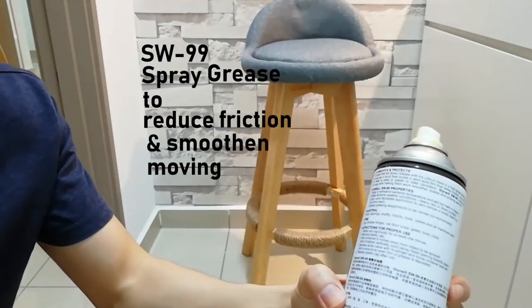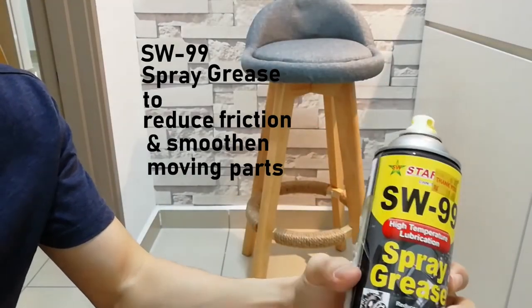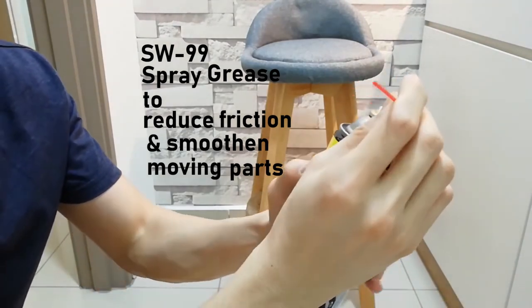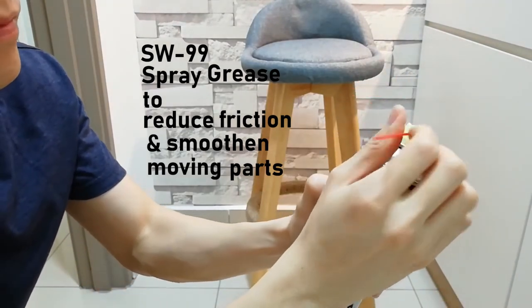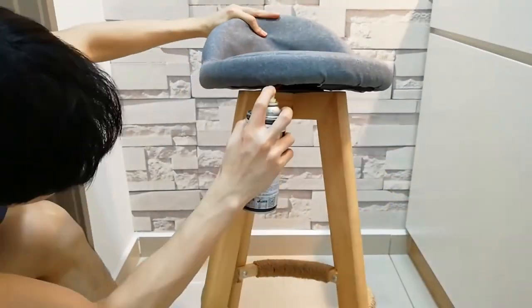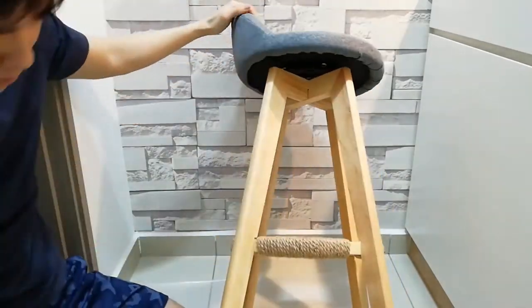Ta-da! This is the SW99 spray grease that I bought from the hardware shop. The spray grease is able to make the bearing move smoothly. You just need to plug in this tube and apply evenly across the bearing, as shown above.